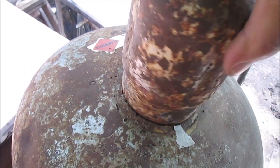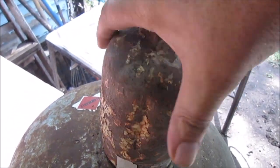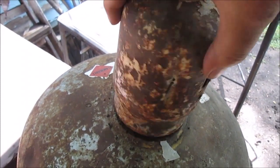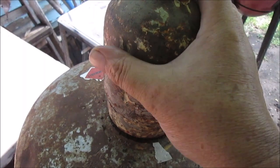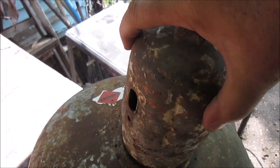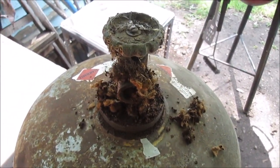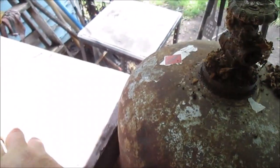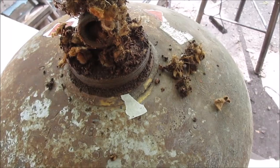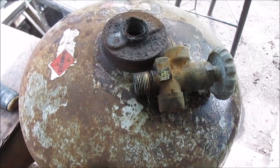I don't know if these lids are interchangeable - I know if you lose one off your torch tank you're gonna pay for it. I may try it on my settling tank sometime. I will save it in case it fits on an oxygen bottle or something. Look at this gunk - that's nasty! We'll get something to brush that stuff out of there.